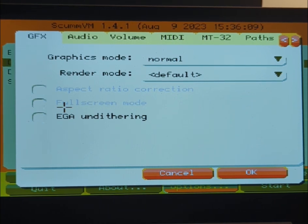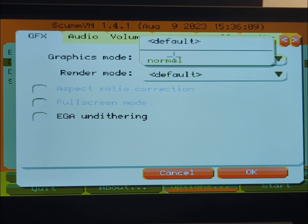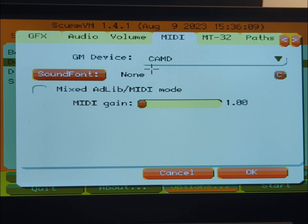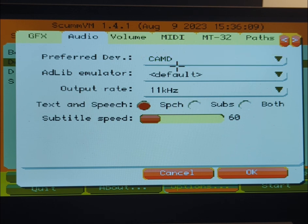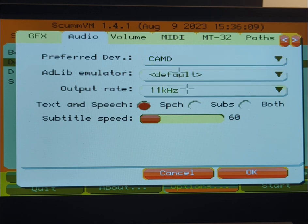This is a cut-down version, obviously, to run on low-power machines, so it doesn't have many features. Things like aspect ratio correction and the scalers are all disabled. If you run this on a low-power machine you really need to be using external MIDI, using the Commodore cam driver. If you don't have a real MT-32 or something like that, there are other ways, like using a Windows machine. It's highly recommended — if you try and use AdLib or Sound Blaster emulation it's going to be really slow.